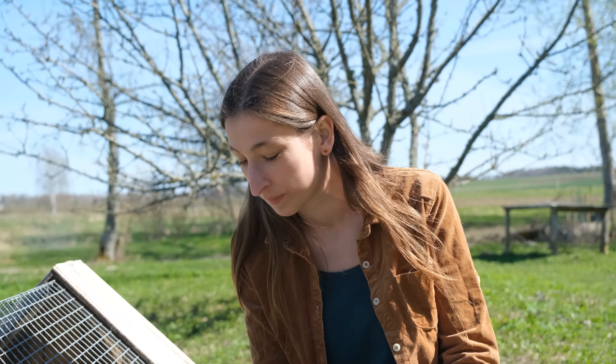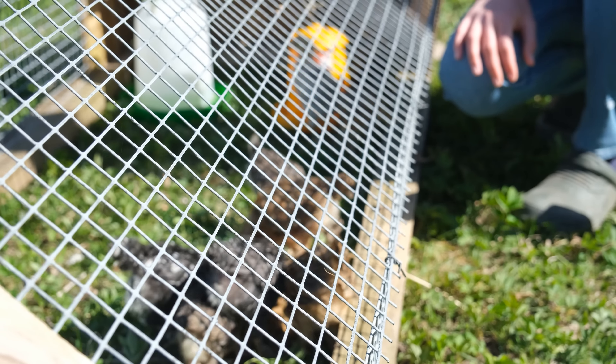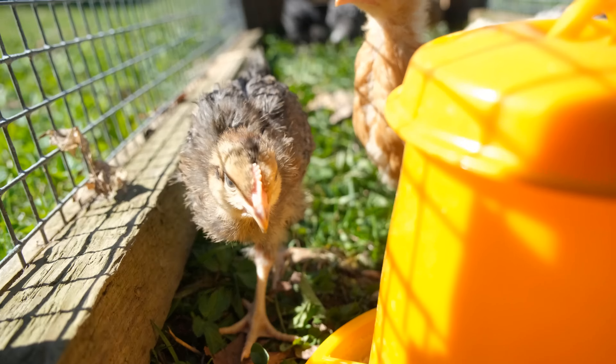I threw them some gravel and sand with some little stones because they need to eat small stones for their gut, for their belly. They're picking at it. They also wanted to mud bath — well, it's more like a sand bath — so I brought them some. They were scooping themselves on the grass so I think they're gonna like this. You can also do dust and ash together. We need to do that for the big chickens too. I might bring them another tray because that was not really a lot.